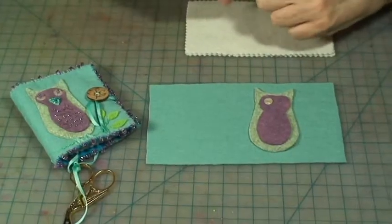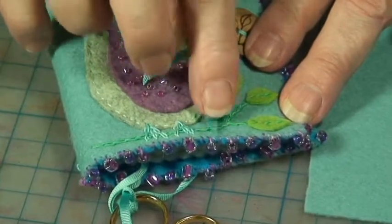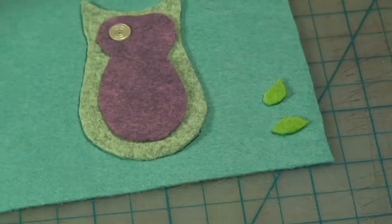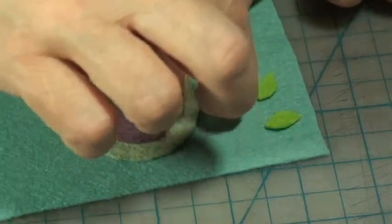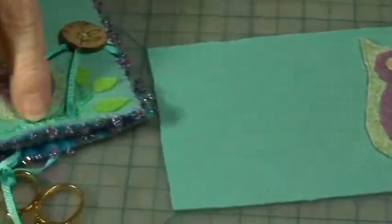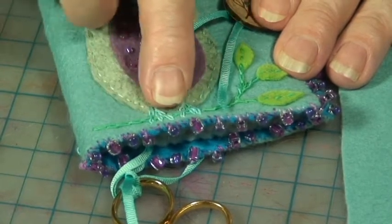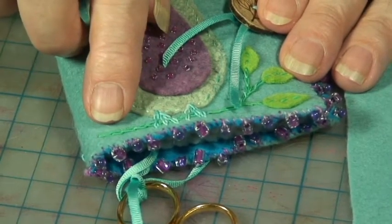The next step is to take your disappearing marker again and draw a line to represent the branch to guide your stitches. Then place your leaves down because you don't want to draw the lines for the branches and then realize you don't have room for your leaves. Just put the leaves down, then draw lines to each of the leaves and stitch over that line. I used a chain stitch to give a little more dimension to the branch, and I also used a heavier thread.